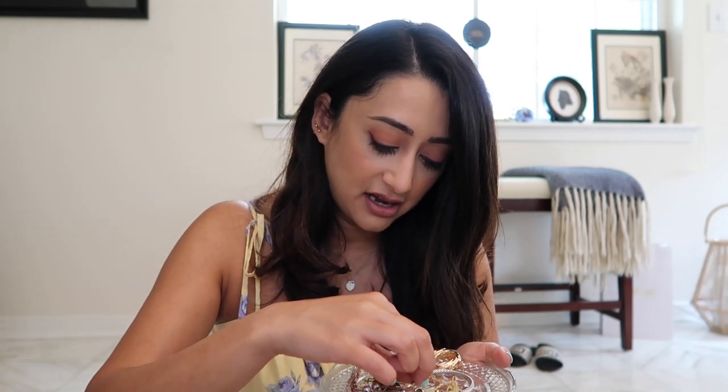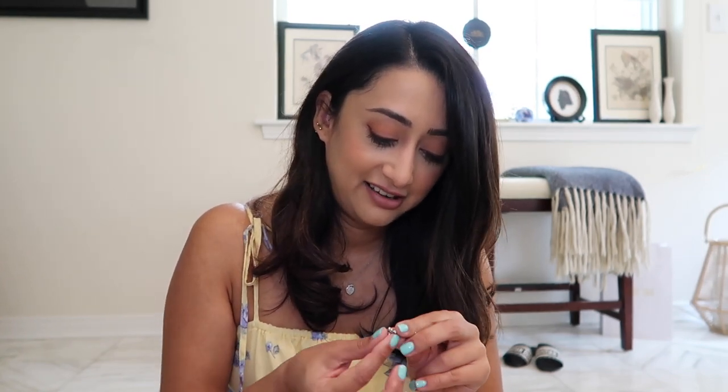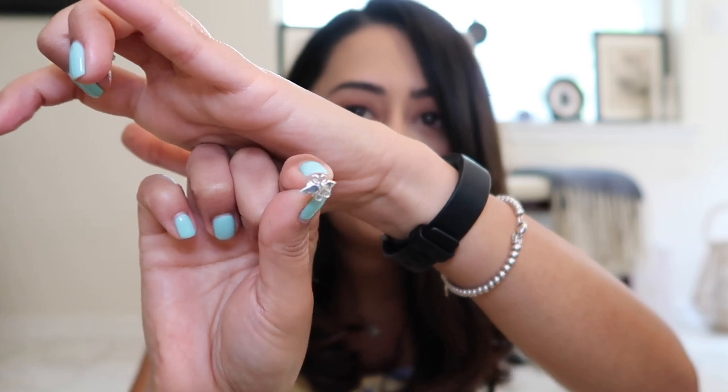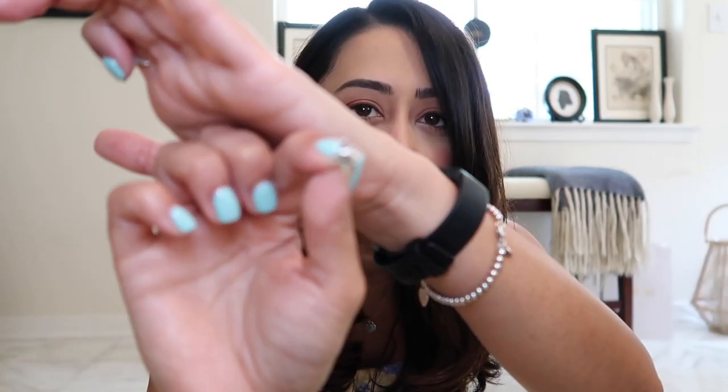Then I have two gifts from my sweetie. He bought me these fleur-de-lis studs by an artist called Mignon Faget, which is quite famous in Louisiana. They're really pretty and very unique because they're not like a typical fleur-de-lis — they're a little bit more edgy. I thought that was kind of cool. These have little holes in them so you just got to make sure they're cleaned properly. I got these for Christmas.